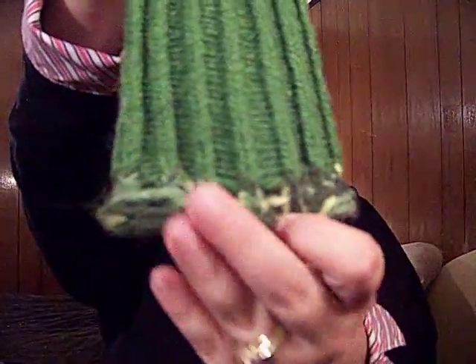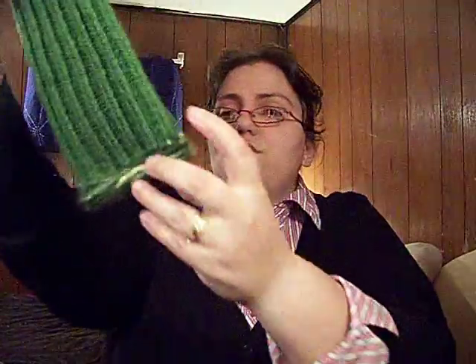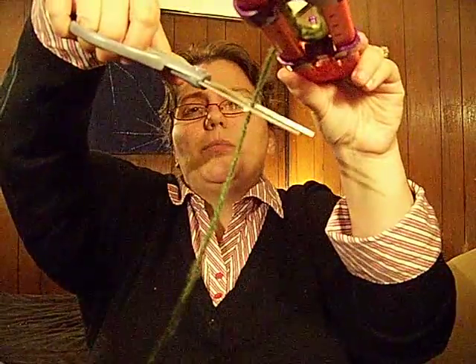Now you're going to change color, which means all you have to do — I know this has been a question — about making the color change seamlessly. And as you can see on this one, it does change pretty seamlessly. It doesn't really affect it; it looks really pretty good. All I do is I cut a strand off here, maybe a couple inches. So that's cut off and you've got your little tail.